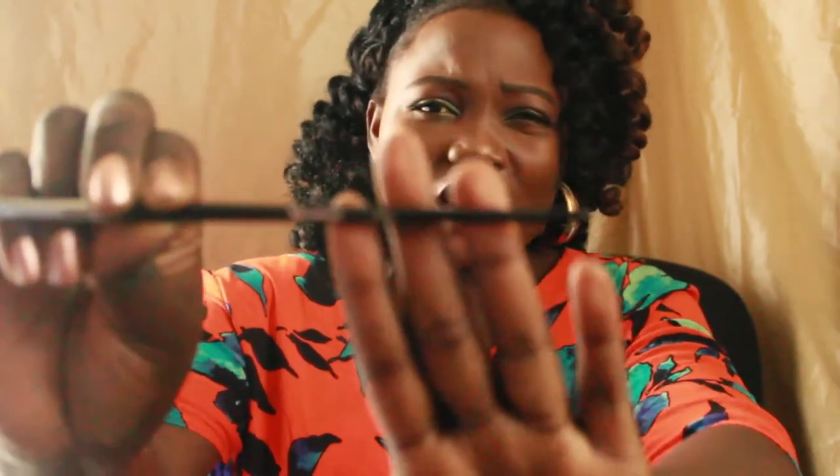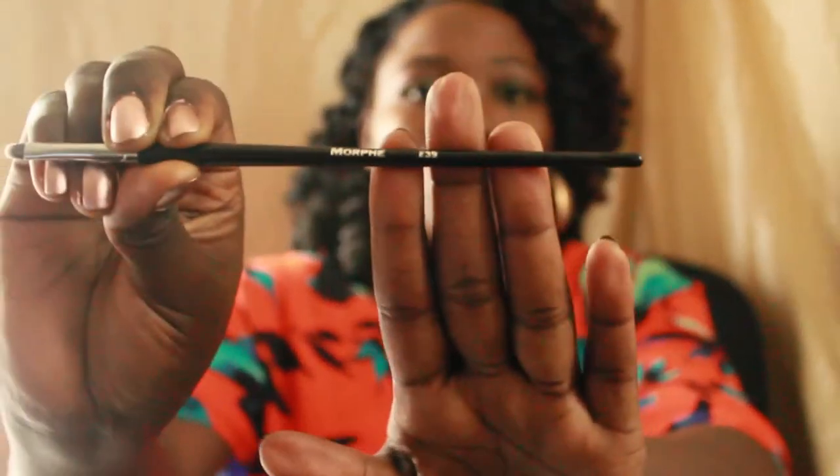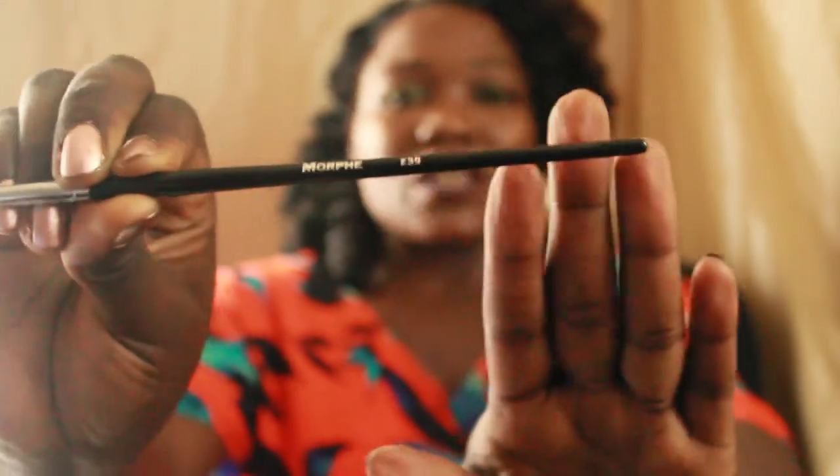This right here is the E39. It's a lip brush, but there are no rules — you can even use it for the inner corners of your eyes to highlight. There are no rules with brushes, girls. You can use them however you want.